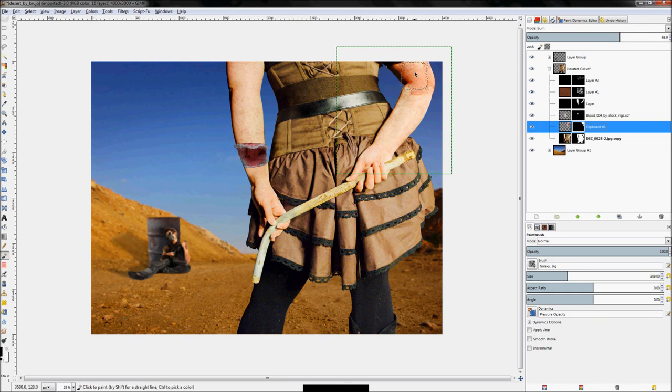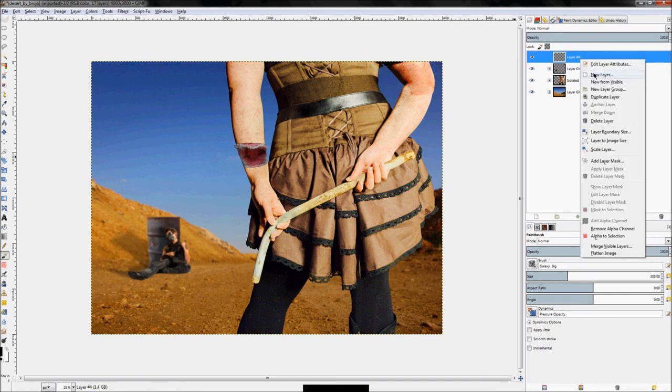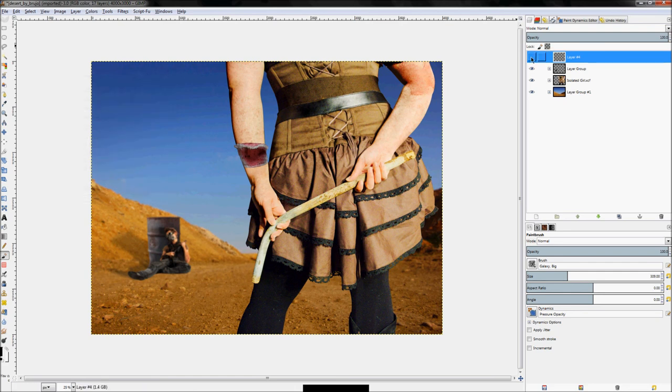I'll turn the opacity back up on the burn layer to add a bit more drama — over here this area is so red now compared to the rest. But before tweaking these colors further, I want to actually colorize this image so I'm working with the colors it will actually be in the final. So we're going to right-click and create a new layer. I already made this layer while not recording because I had to do a drag.